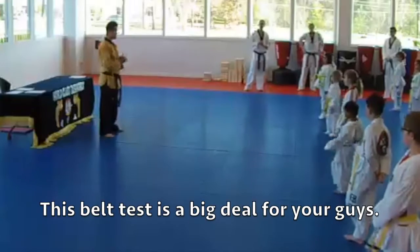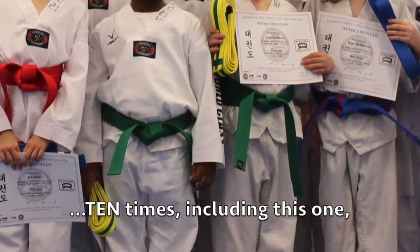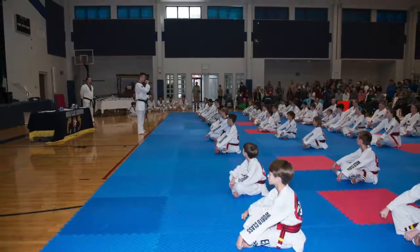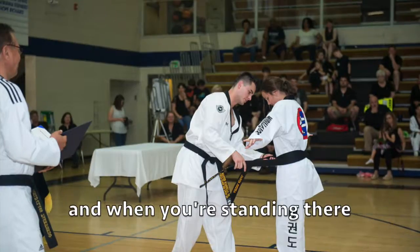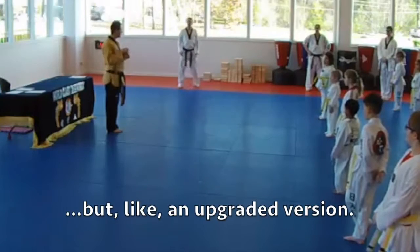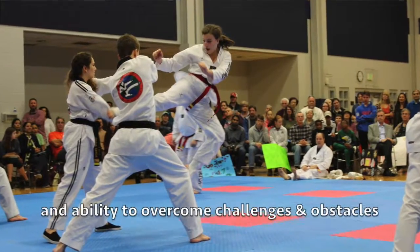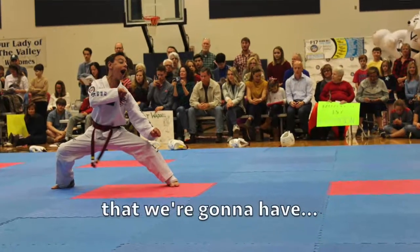You guys should know that this belt test is a big deal. You will only be doing belt testing ten times, including this one, over the next three plus years, before all of a sudden you're standing in front of hundreds of people wearing that black collar uniform, getting that black belt tied around your waist. And when you're standing there, you're still going to be you — but like an upgraded version. The physical skills and strength, the mental capacity to overcome challenges and obstacles, and the emotional maturity we're going to have.